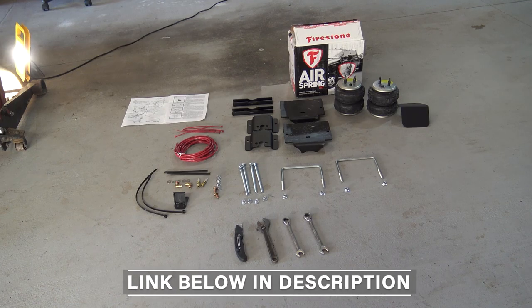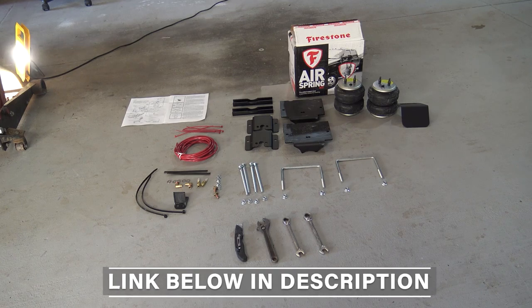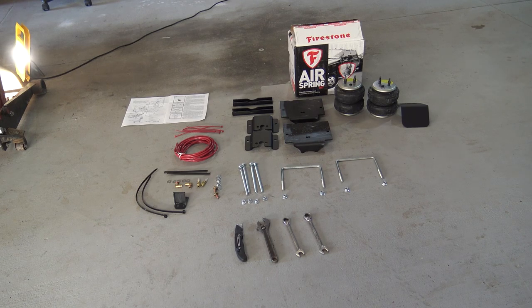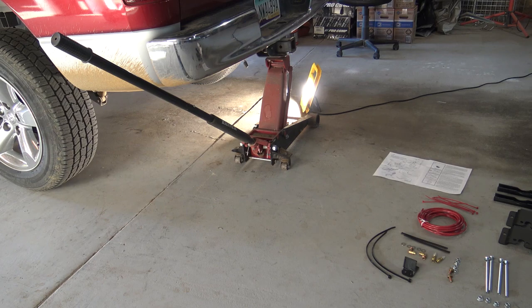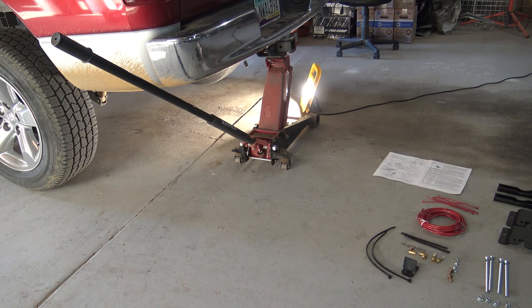The kit includes everything you need to install the units. The only thing you're going to need is a 21 millimeter wrench, a 15 millimeter, and a 9/16. I'm lacking the 21 millimeter so I'm going to use an adjustable crescent wrench. You're also going to need a razor blade or a utility knife, a jack to jack the vehicle up off the suspension, and some type of work light. You can always take the wheels off, but I'm going to opt to leave them on and just install the system down below.